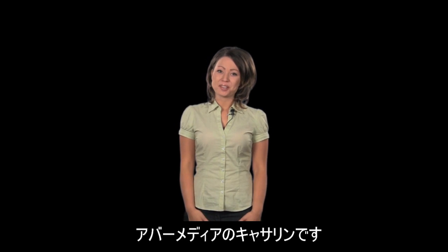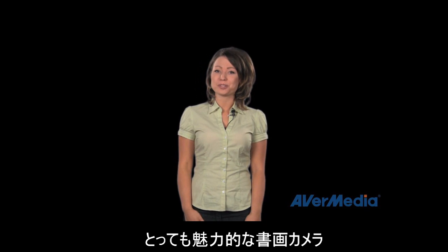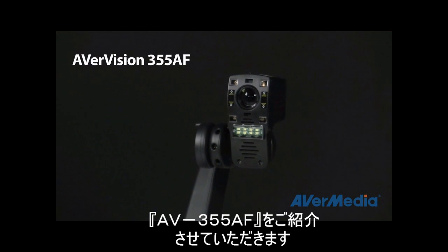Hi there, my name is Katherine and I'm from AverMedia. Over the next few minutes I'll be taking you on a guided tour of the brand new AverVision 355AF.